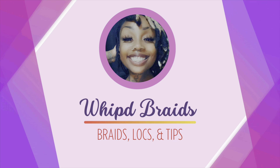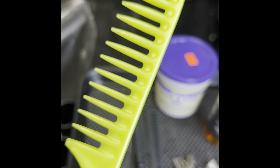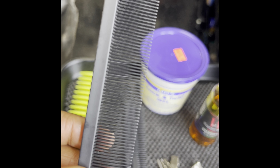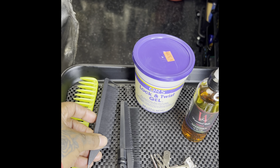We have everything laid out. Let's start off with a wide tooth rat tail comb. This is perfect for when you're starting locks — to comb through all that natural curly hair, or even if the hair isn't curly. It's always nice to have a wide tooth comb so you can detangle and part easily. Both of these combs have a rat tail end.